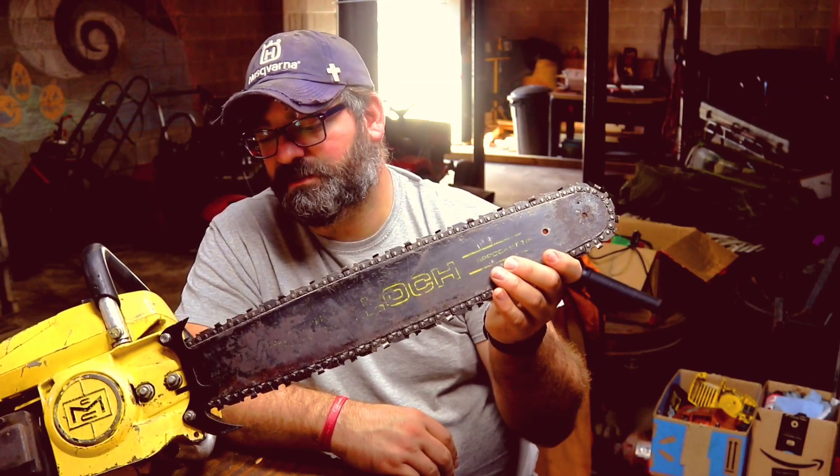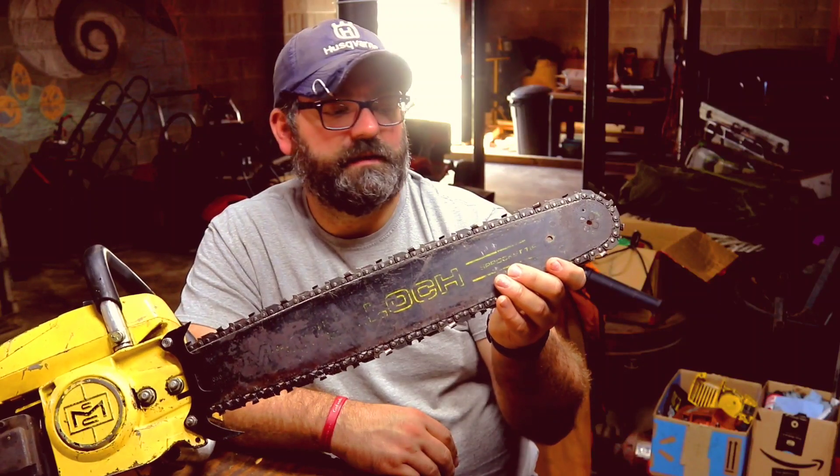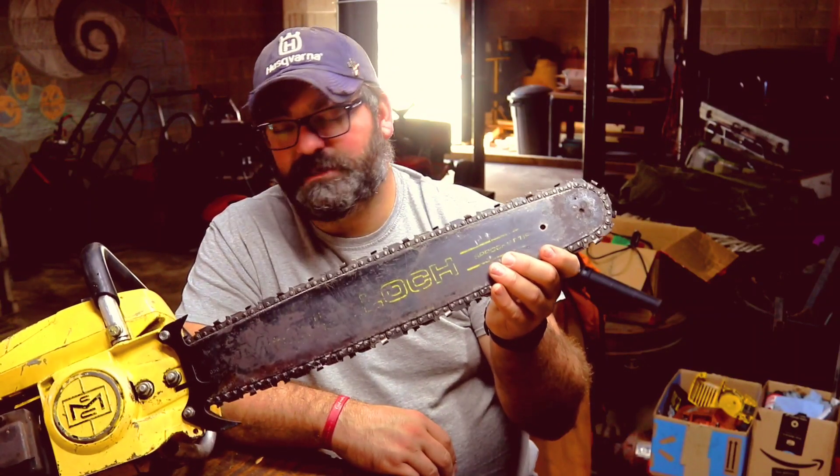Today we're looking at a Pro Mac 10-10 by McCulloch. I love this saw — the power to weight ratio is great. When you lay this thing in wood and cut with it, it just eats. This thing was introduced in 1977 and went out in '83. It's 53cc's.